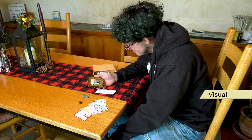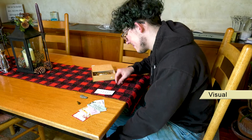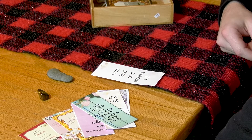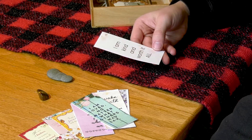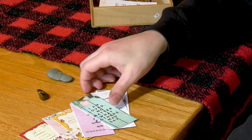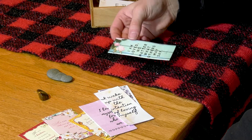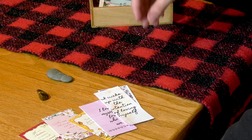Let's start with our visual senses. Tuck in a few favorite photos or gratitude cards. A young man chooses an old photo from a selection of items on a table, including smooth stones and gratitude cards. He puts the photo in a small box. Find short phrases or sayings that are meaningful to you. He examines and chooses from the gratitude cards.